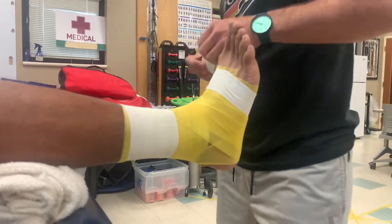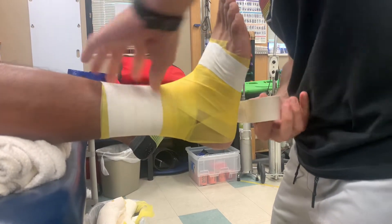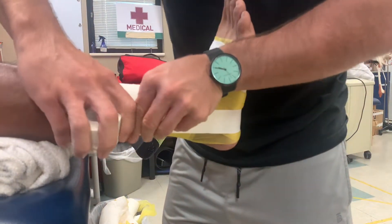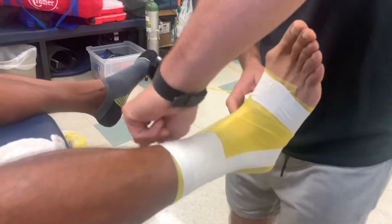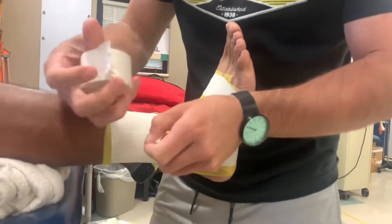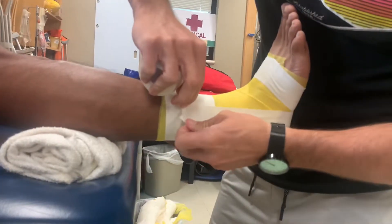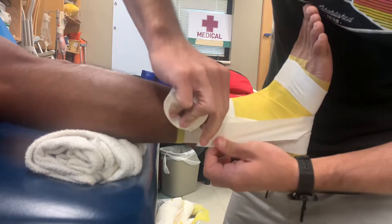After that we're going to go into our stirrups. We're going to apply three stirrups starting at the top of the anchor, and you kind of want to mold these in as you go. Again, pulling medial to lateral. I have a reverse tear — if you watched my last video on tape tearing technique you can learn how to tear the tape different ways including the reverse technique. Put that on there and again you want to make sure that you're molding as you go.